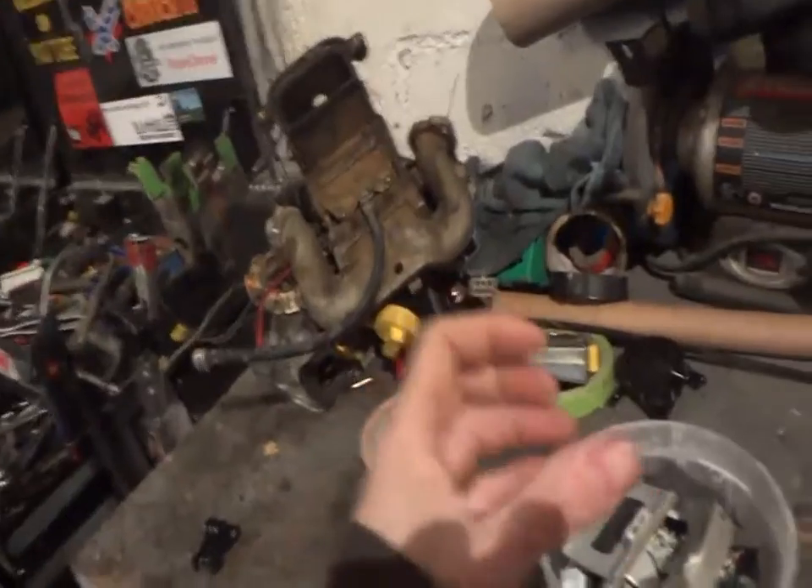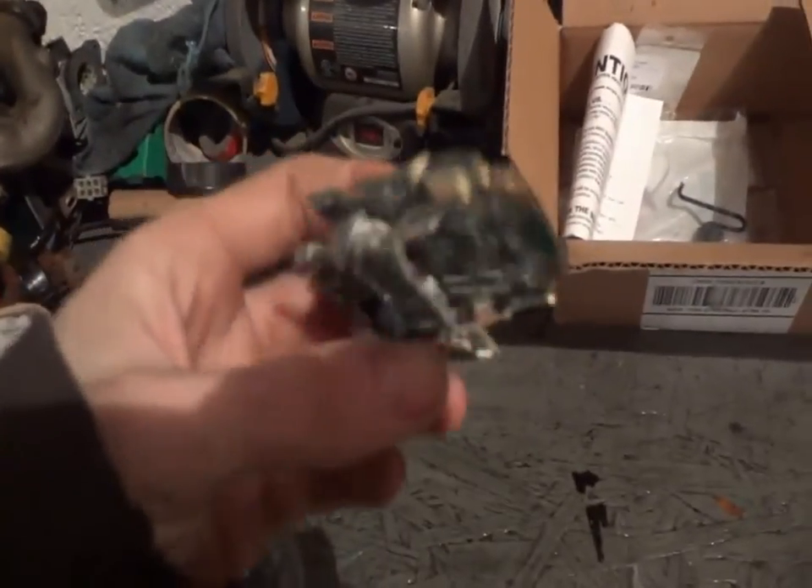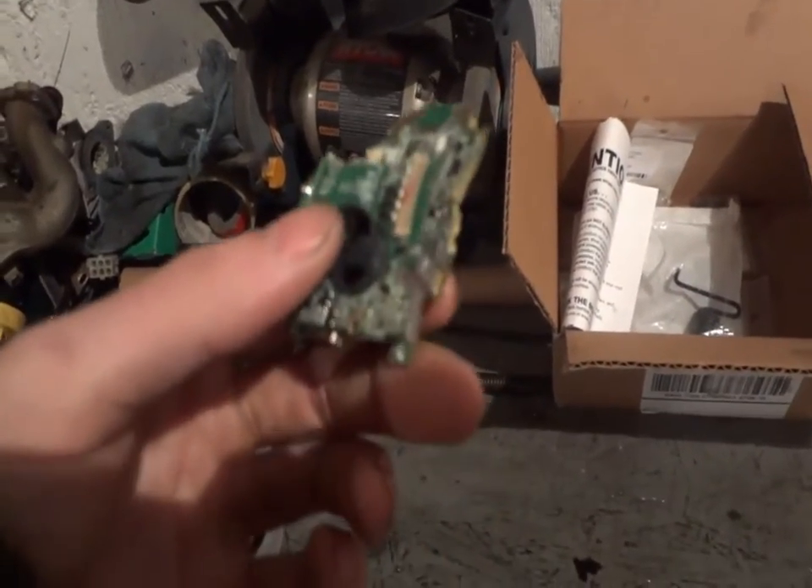This GoPro went through the mower because of the suction cup mount. When we go snowmobiling I have a strap with a lanyard on the GoPro, but the strap was so long that when it hit the mower it just went right underneath. So the GoPro got mowed over. They make a great product but their mounts suck. Got some parts for sale — parting out a GoPro, anybody interested?